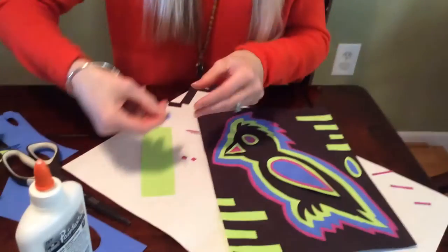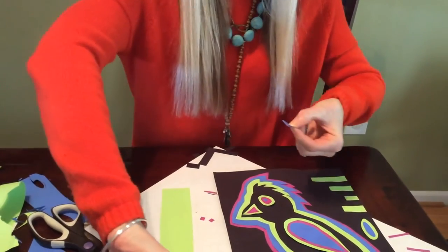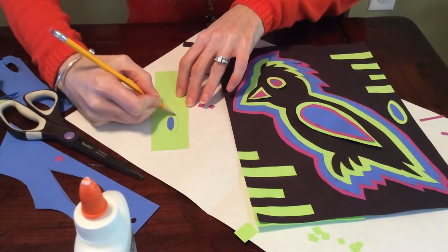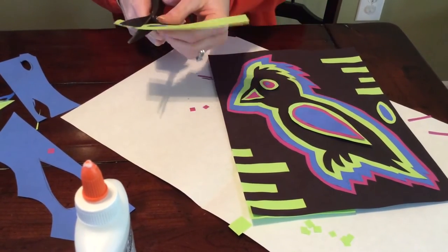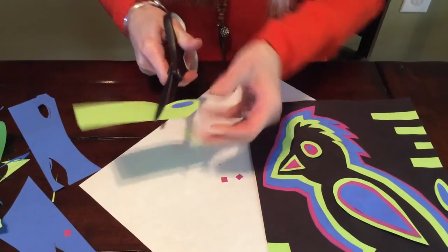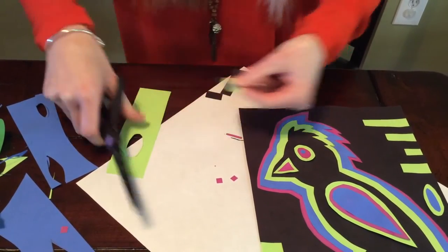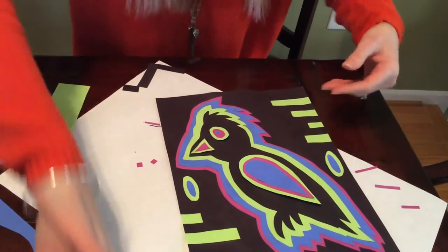I'm going to glue this blue oval down to some green so that it'll match. Then, keeping with the style that we see in traditional Molas, I'm going to make that outline around it — I'll draw a line and cut on that pencil line so that I have this green line around my blue oval. Then I can place this down using glue and make it balanced with the other side. I think right there looks good, so I'll go ahead and add that down in there.